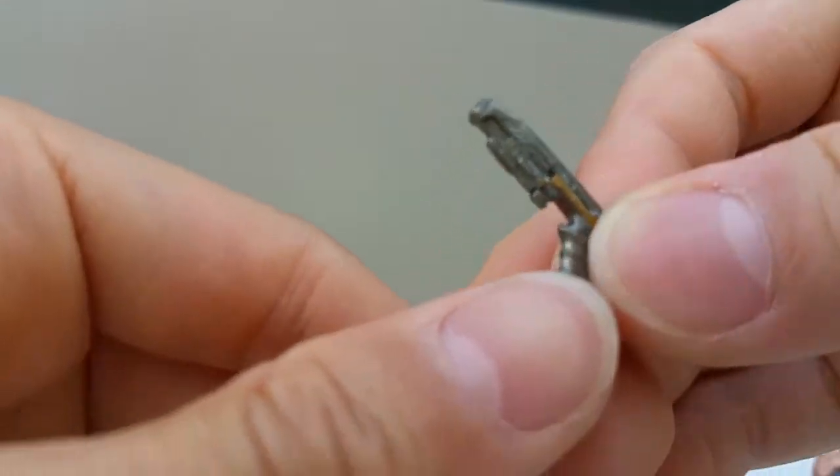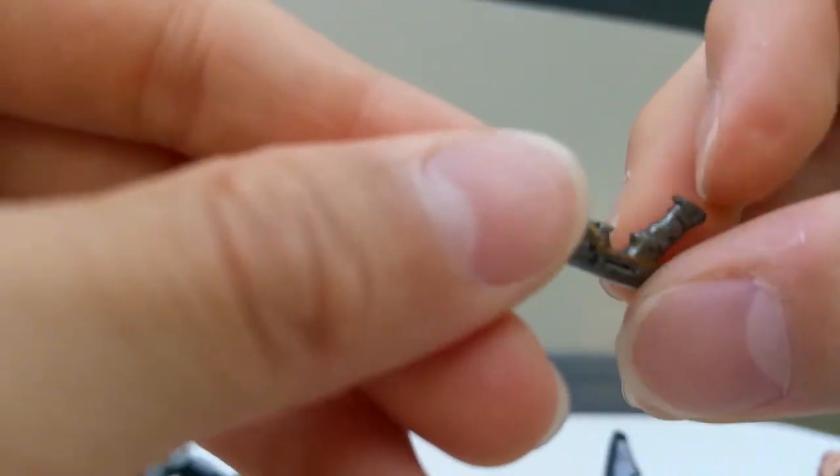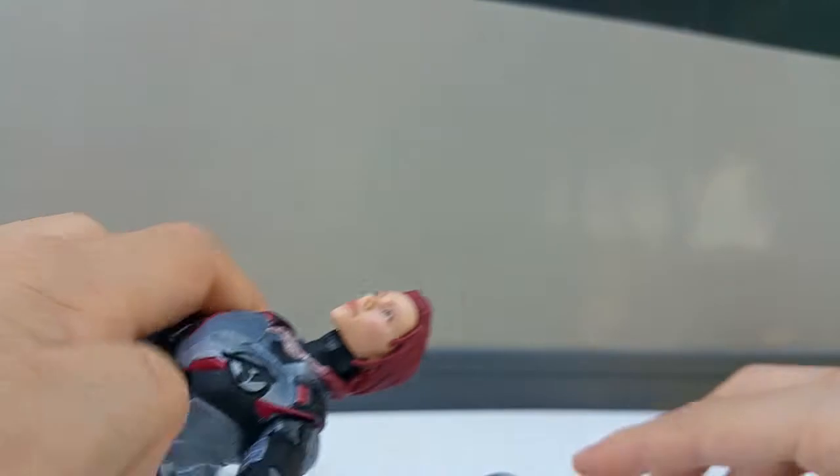This set actually comes with a gun for Nebula - this is Nebula's gun. I really love the detail on it. It's a very, very cool detailed gun for Nebula.